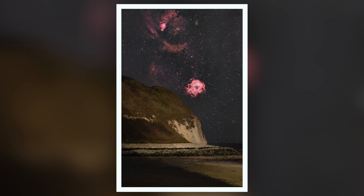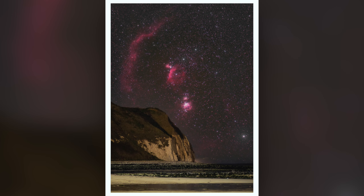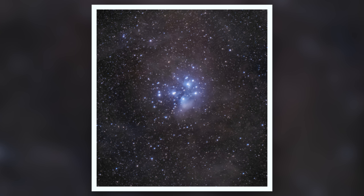The pictures are alright, I'm happy with them, and it was great that we got that clear for that long. But I was too greedy — I went for too many targets and didn't get enough data on each one. I really should have just stuck with Orion all night and got a really good picture. I was too busy shooting to get more video, and then the camera died because we were shooting for hours and hours.